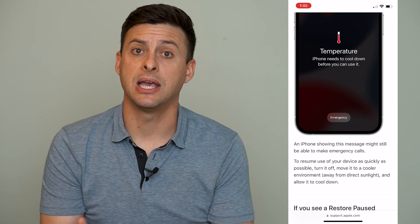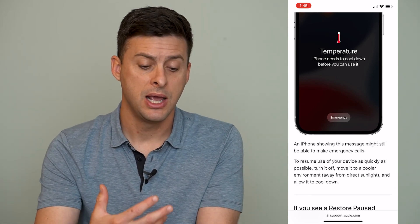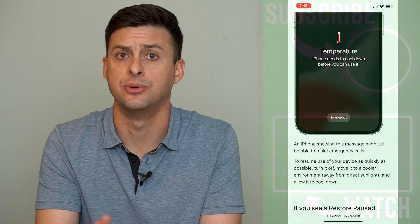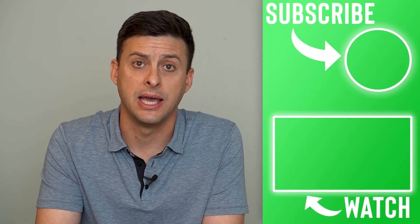Keep in mind that if it gets really hot or really cold, that can drain your battery a bunch. So you might have had full battery, but when you turn it back on, maybe it'll be drained down to half or low battery. You might need to charge it again as well.